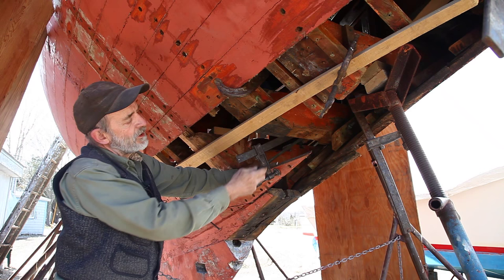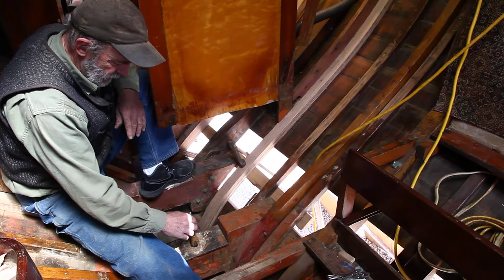So we're going to take this frame out completely, all the way to the top, and replace it with a laminated frame. These were the bolts that held down through the floor timbers, the mast step, and through the keel into the ballast block.